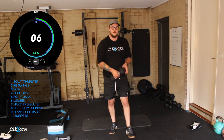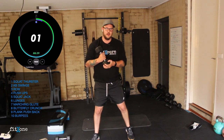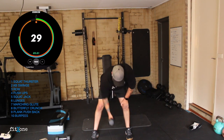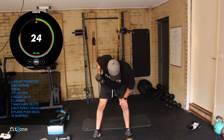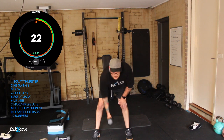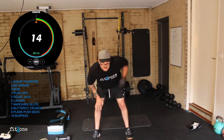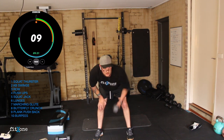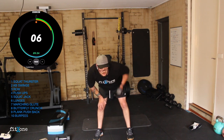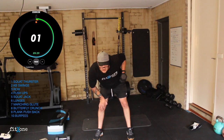Into our rows — dumbbell for the dumbbell guys, kettlebell same as round one. Hinging, let's row. Big squeeze. Halfway, swap sides if you need to, otherwise we're doing alternating rows. If you've got a dumbbell, you're better off doing half on one side, half on the other. And done.